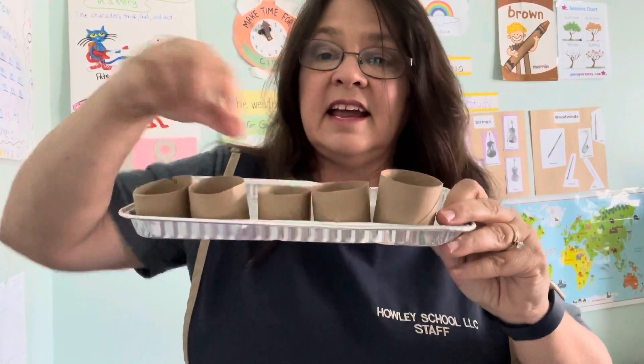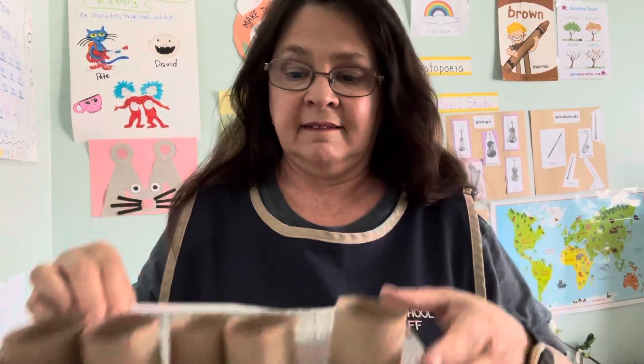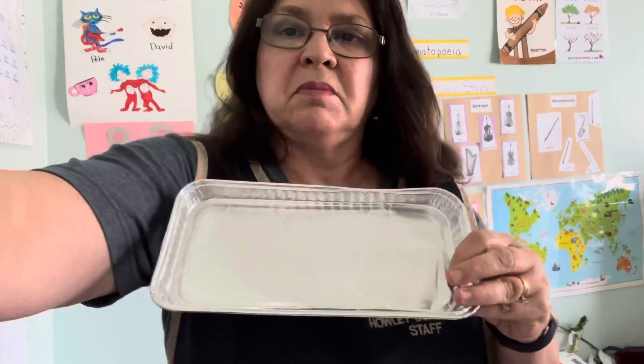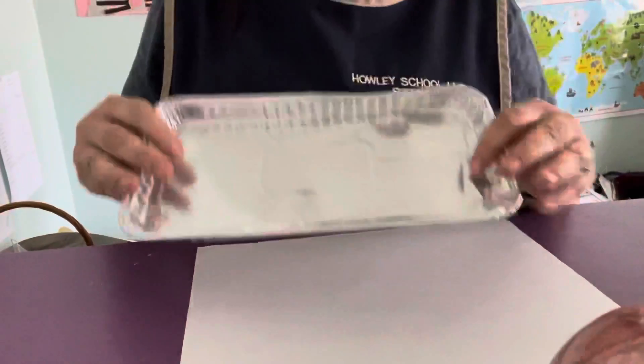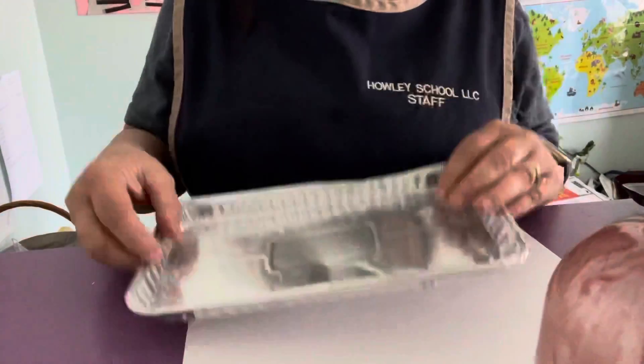And I'm going to create today with these recyclable materials — I'm going to create a circle painting. So how am I going to do that? First, I'm going to bring my camera down so you can watch. I'm going to put some paint — you can use the styrofoam one if you want, but I'm going to use the tin one today.